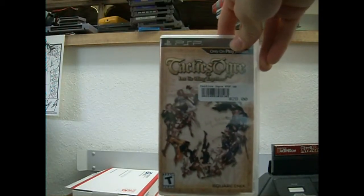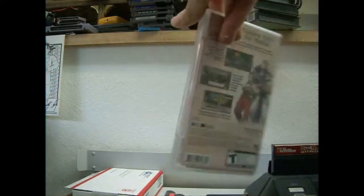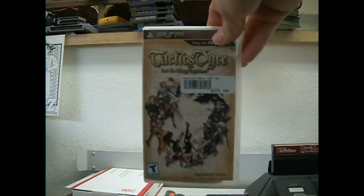And of course, Tactics Ogre. I did buy this game when I purchased the PSP, because this was the sole reason I wanted to get a PSP. I did pay $28 used for it, so it was a pretty decent deal.